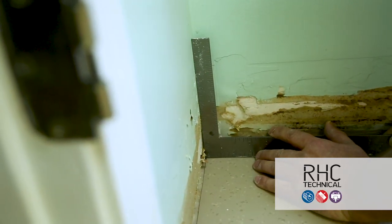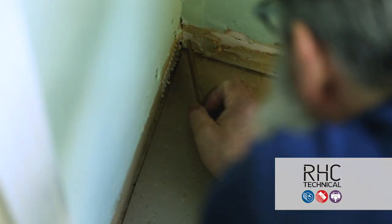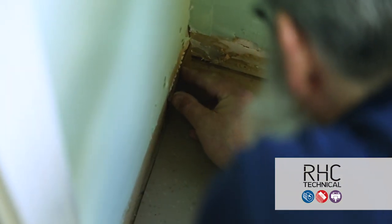First, check the corners of the room for squareness. Use shims to even out any wall discrepancies. Make sure walls are flat, clean, and smooth.